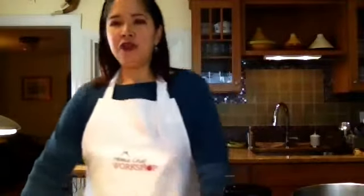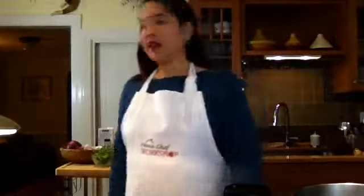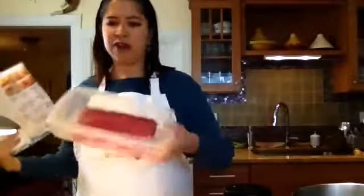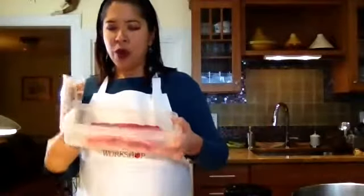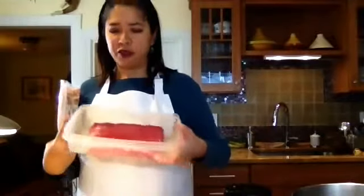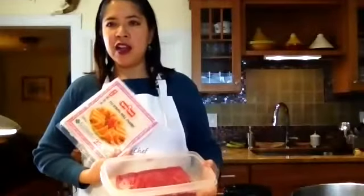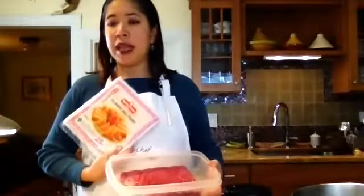Today we will have a complete meal of soup, hearty salad, and dessert which is turon or banana fritters. If you haven't yet, let's make sure that you remove your meat from the fridge — the meat shouldn't have been frozen — and your spring rolls, which are usually frozen, so we want to give them time to thaw. Take them out already.